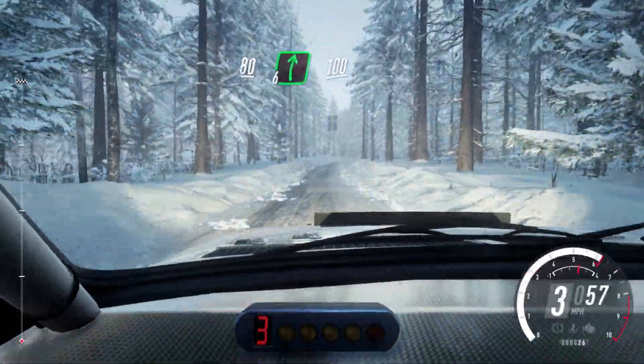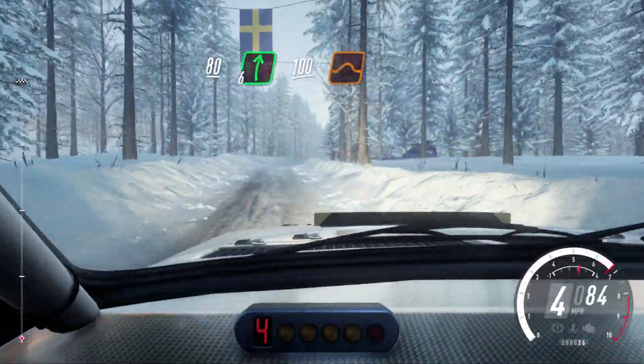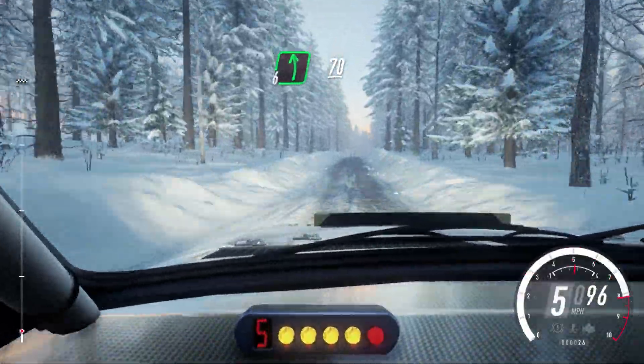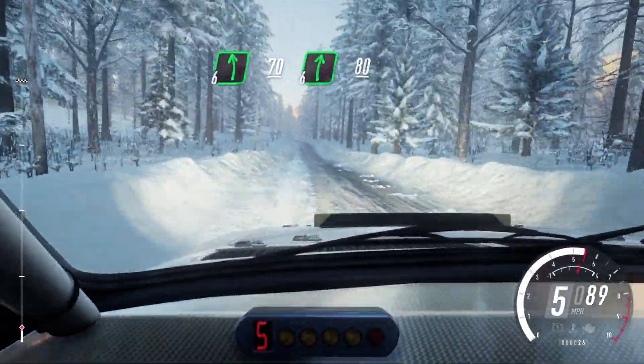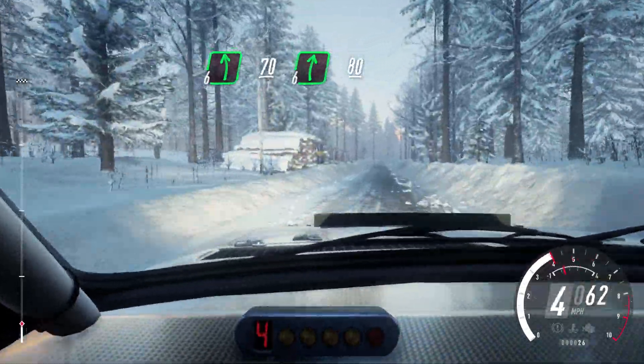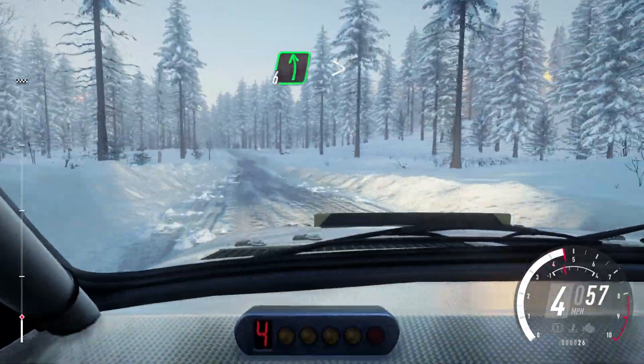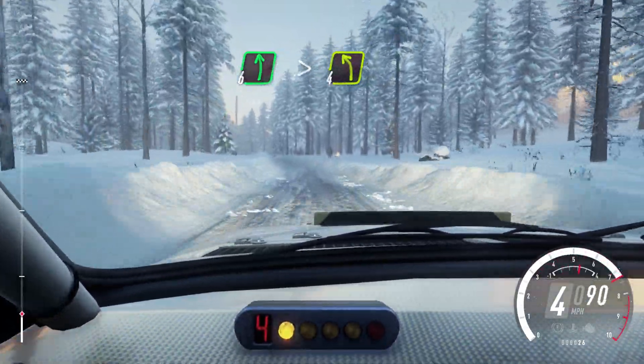80, 6 right long, 100, keep right of a jump, into flat left, 70, 6 right of a double crest, 80, 6 left long, over bumps, tightens 4, over crest.